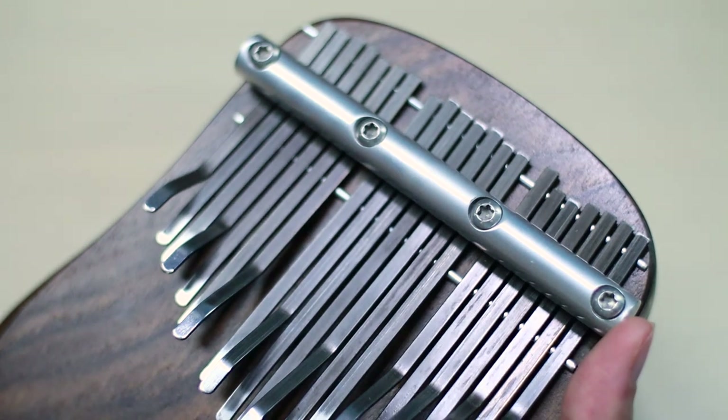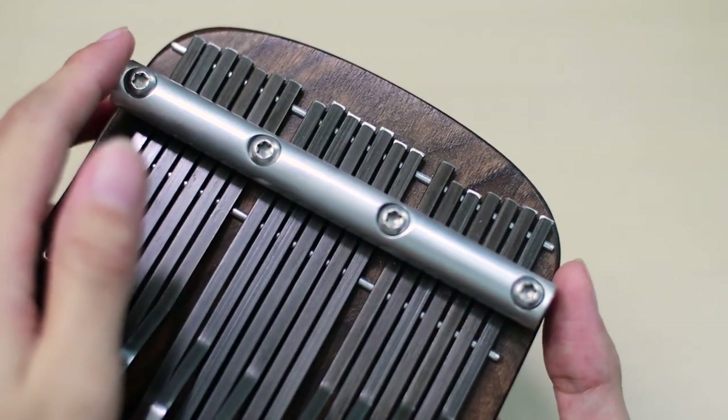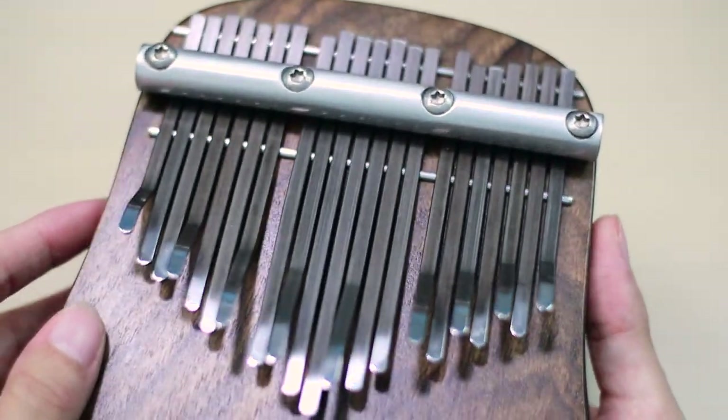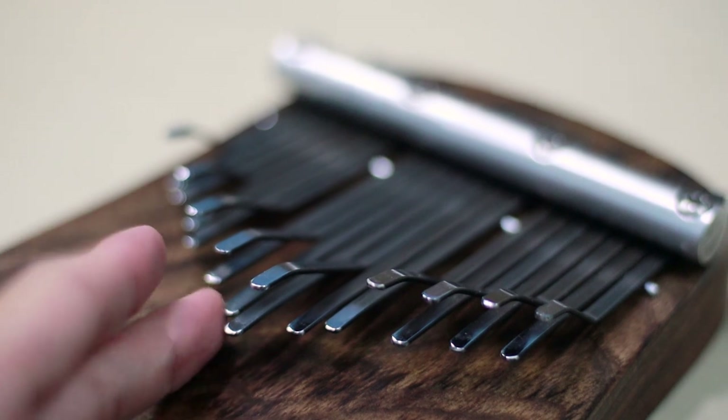Everything is aligned — from the metal rod to the backstop — and yes, they're using a metal backstop, not the ordinary wood that some kalimbas have. For the tines, they mentioned there is no nickel in them. A quick tip: these tines are not friends with humidity, so they recommend putting a silica gel packet when storing it. Each tine was polished one by one. Did you know it took five years to naturally dry this walnut wood?